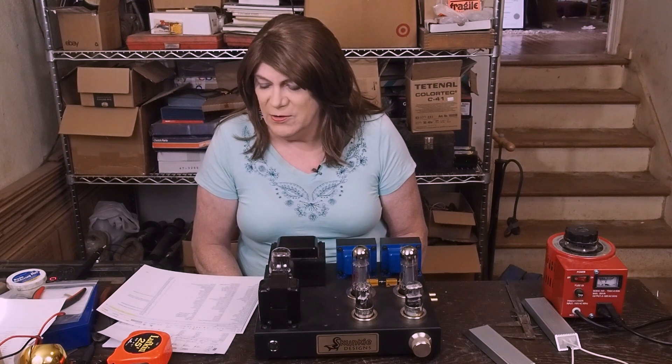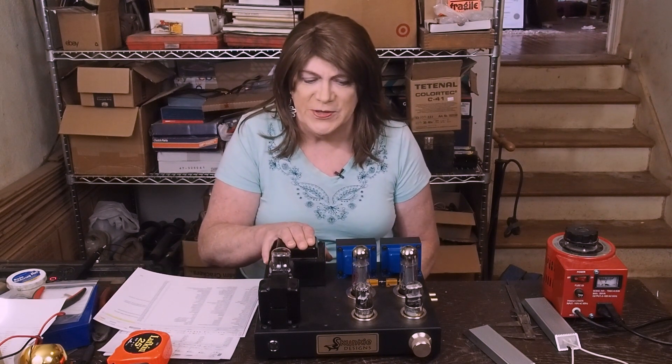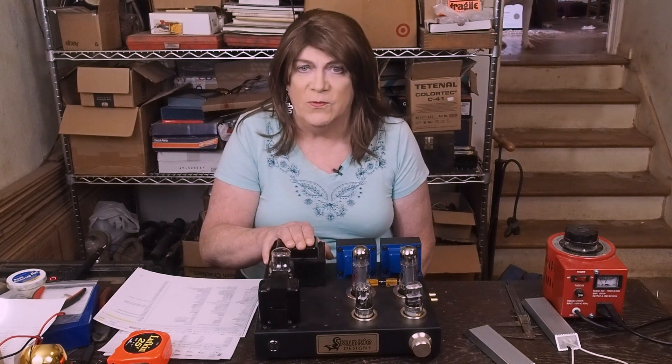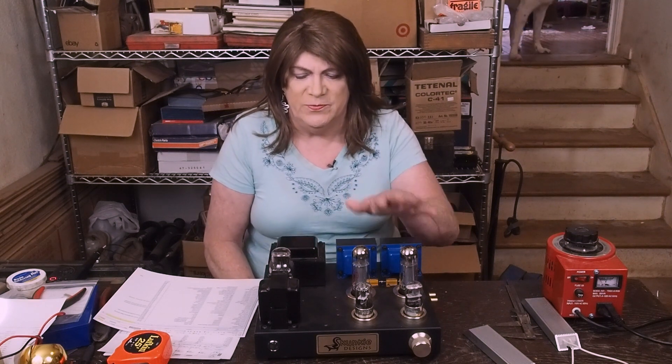The specs are very close - instead of 355-0-355 it's 350-0-350, so it's 10 volts less and about 30 milliamps less current. But this transformer is really oversized for this amplifier already, and 200 milliamps is still plenty - it's still overkill for the current we're going to be drawing. So I'm not concerned about that at all.